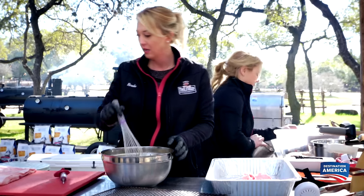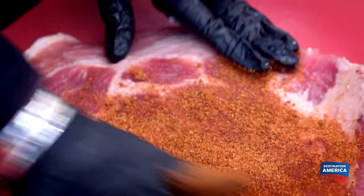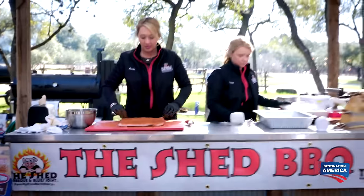I believe I have the advantage going into the pork belly long cook, because I'm gonna do it two ways, and I'm gonna give these judges some options. This is our competition rub. I rub it really good on both sides. The Shed's Rack Attack Rub has a sweet tone, a little bit of heat.